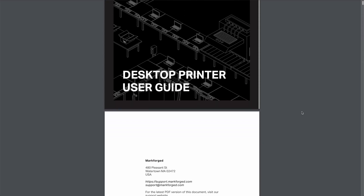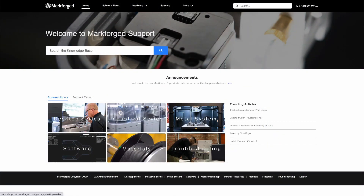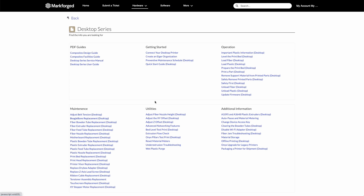This video is intended as a supplement to your Desktop Series User Guide, which can be found on our support website. You can always find the latest information, tutorials, and maintenance info there at support.markforge.com.